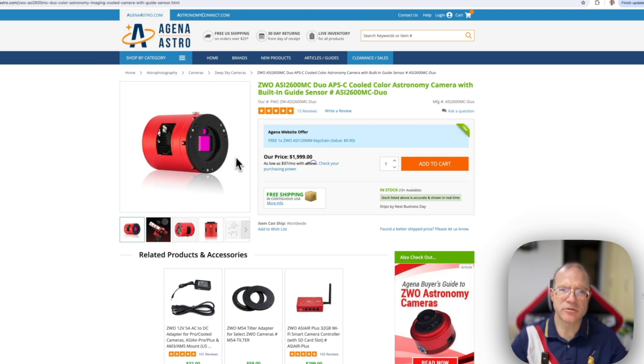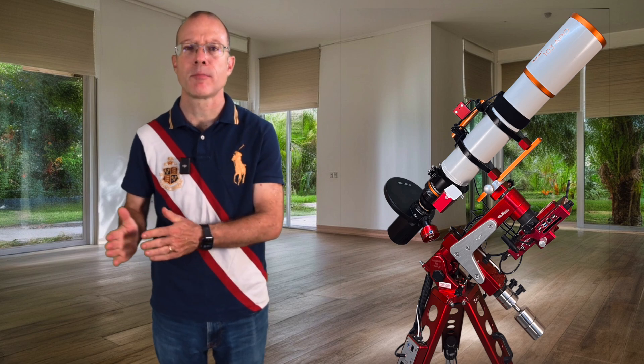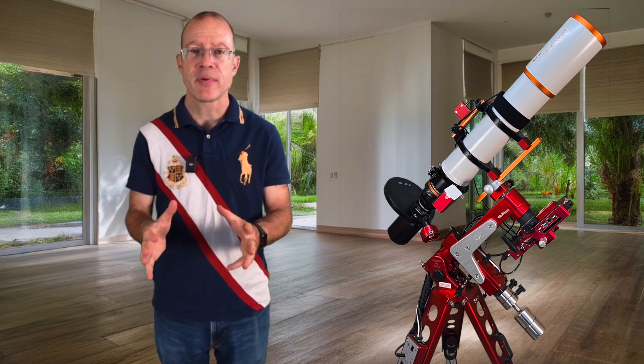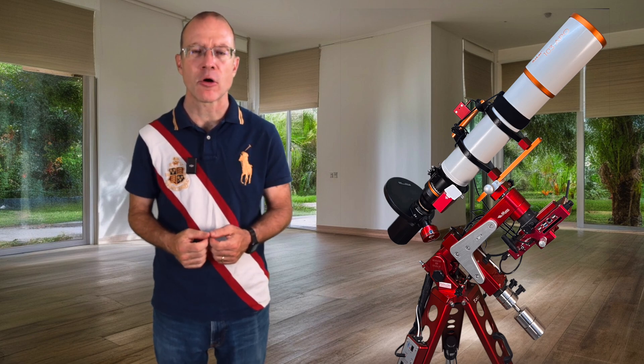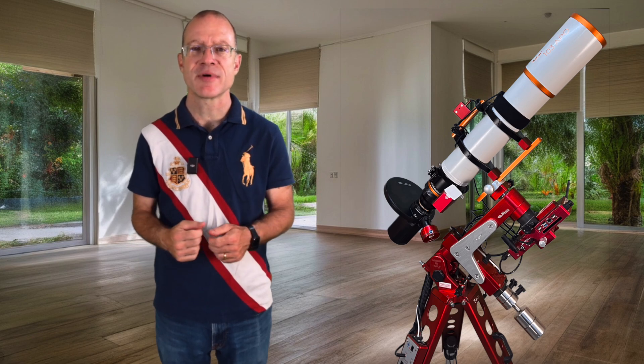That brings us to our third solution: the ZWO ASI 2600 MC Duo. If you do not have a camera yet, the 2600 is in your price range, and you want to go with one-shot color rather than mono, then that is definitely the perfect way for guiding — you have the advantage of off-axis guiding without all the hassles that a real off-axis guider brings. And with that we're at the end of our shopping trip and through with the essential parts needed for astrophotography. Next time we will look at the little nitty-gritties you also need. On my Patreon page you can get a full PDF of everything we have covered until now. See you next time, and until then — clear skies!